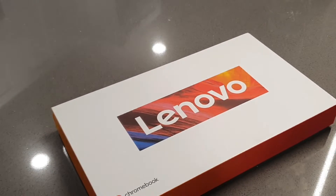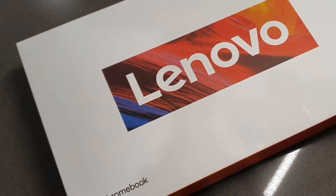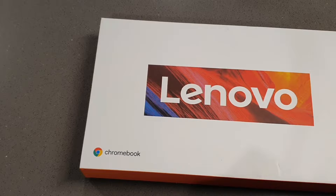What's up? So today we're going to be taking a look at an unboxing of the Lenovo Chromebook Duet and pairing it up with the Pinoval USI 2.0 Stylus Pen. Stay locked in.